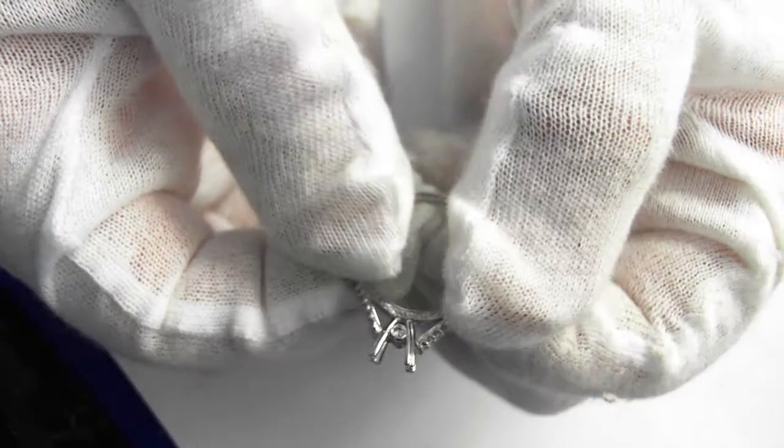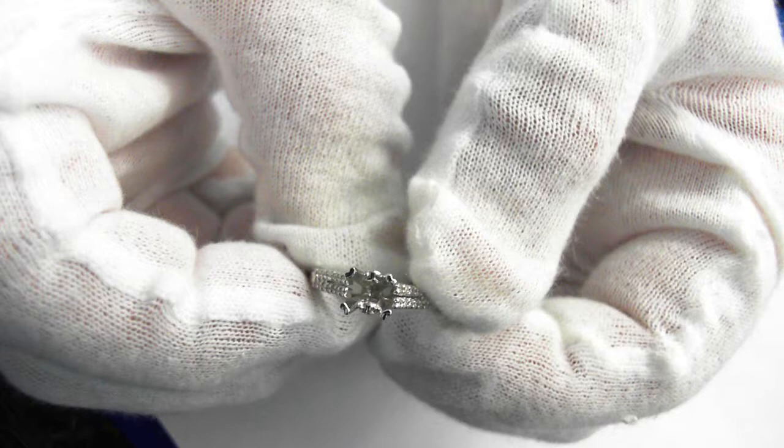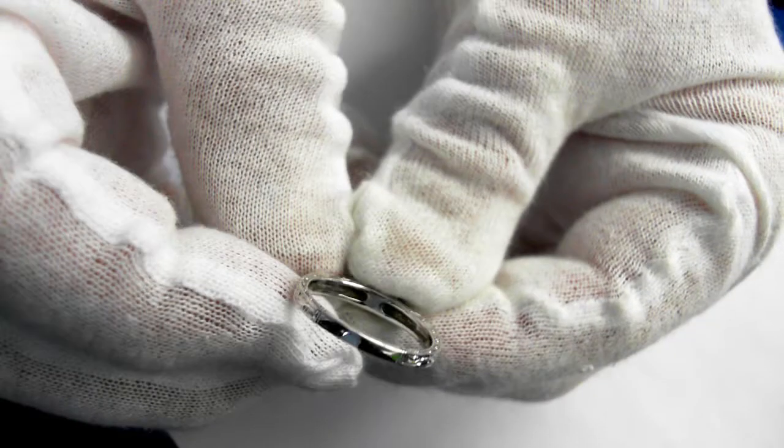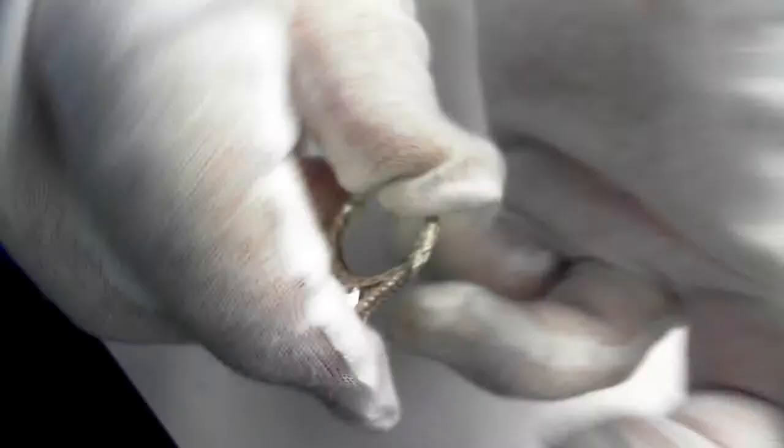There is the mounting so you can see everything. That's why we don't put the center stone in yet, so you can see everything about this ring. This is not a computer image — this is not one of those rings where you put a computer image together and make it yourself. This is it. These are for the people who actually want to see what they are getting.